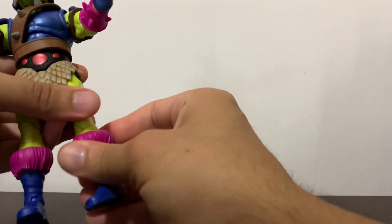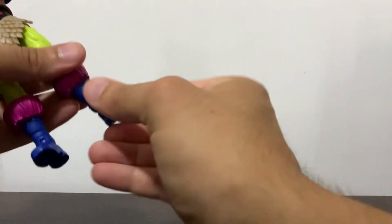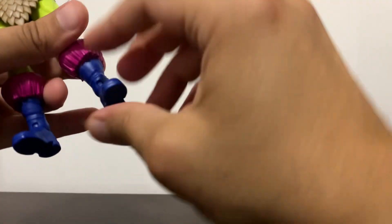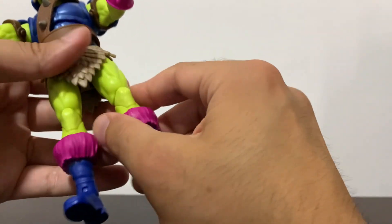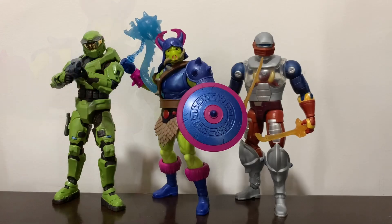He has the boot cut, perfectly hidden with the boot. The feet can go backwards that far, forward that far, and they have a decent — decent for Masterverse — ankle rocker. But mixing all the swivels, it will do the work.